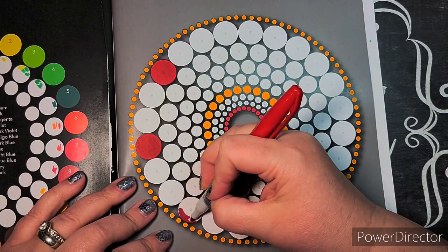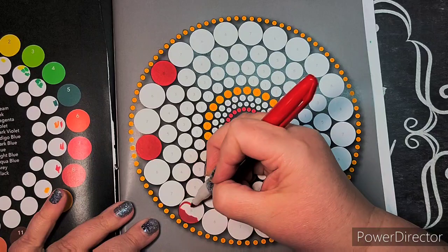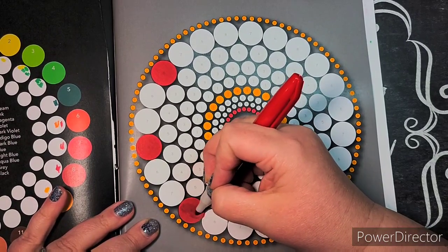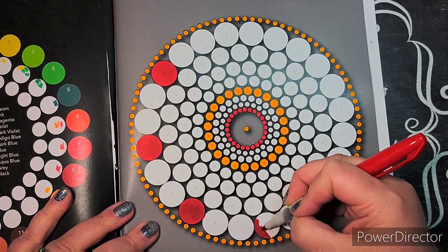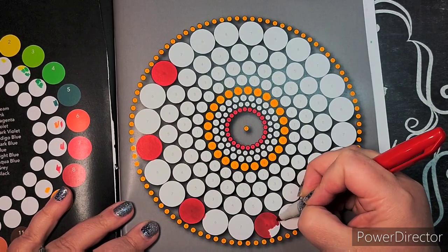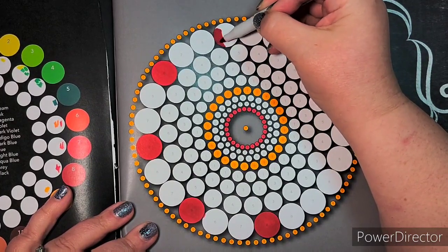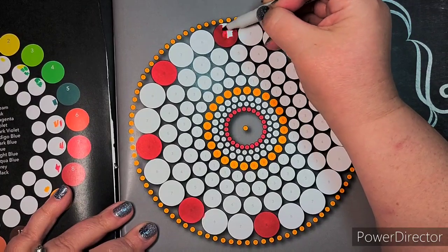Number four: do you eat or drink while coloring? I always have a beverage — usually water in a travel mug with a lid — nearby. I might have some snacks nearby too, or I stop coloring to eat. It's not like I'm sitting here eating a bag of chips because I'm messy and would get crumbs everywhere — heaven forbid they're Cheetos and that becomes a new color on the page. So yes, I eat or drink while coloring, but I stop coloring when I put something in my mouth.